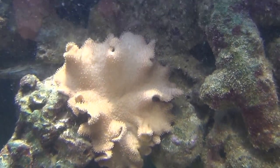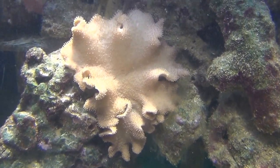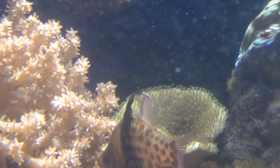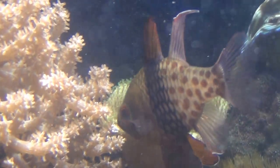Here's a frilly leather coral doing pretty well. And what I missed up here was another toadstool — a green toadstool leather — behind that pajama cardinal.